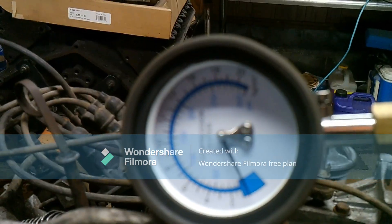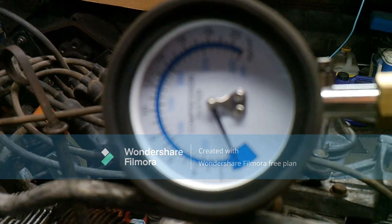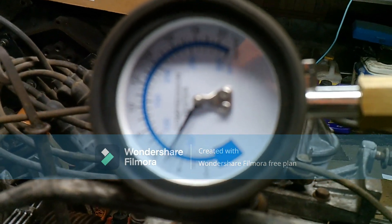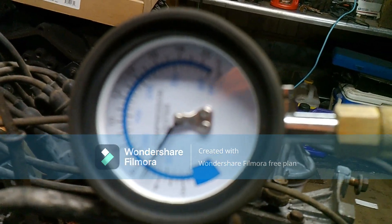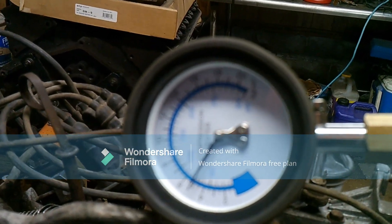All right, number four. That's better — that one's sitting at about a little over 70, we'll say 75-ish. Still not great, but better than number two.